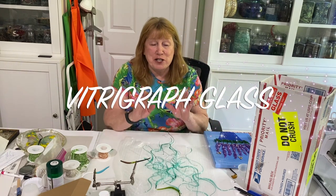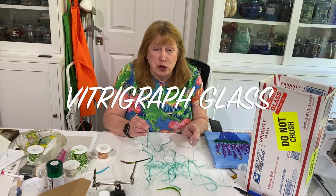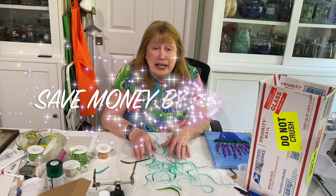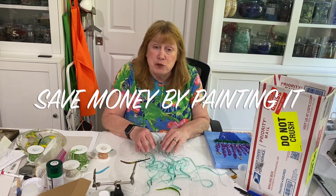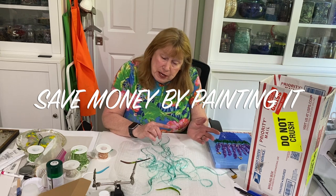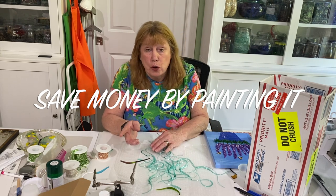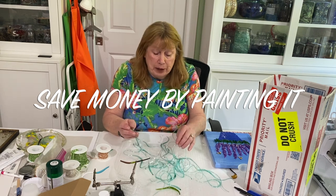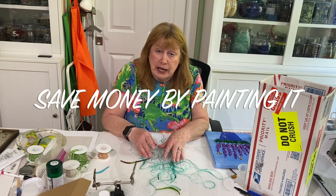Hi everyone. I wanted to do this quick video on vitrograph glass. I've been getting a lot of questions about it. I had a lady named Janice from JLE Art, who's on my Facebook group and is also a subscriber on my YouTube channel, who wanted to know if you could paint vitrograph glass.